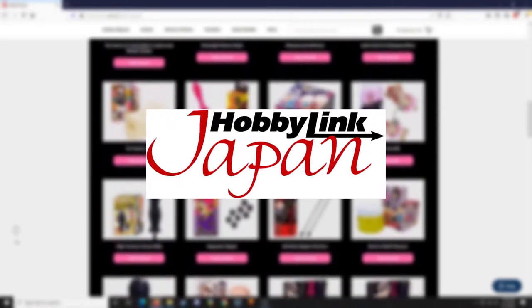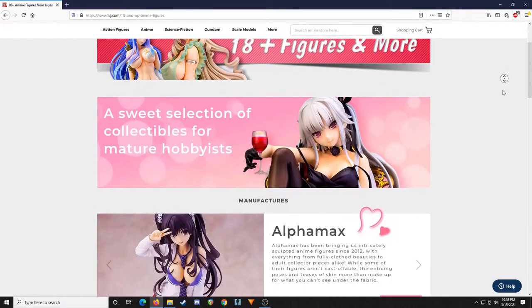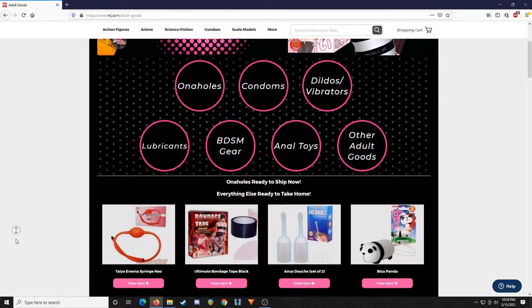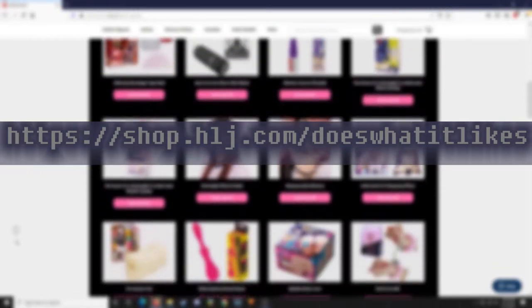By the way, this channel is now an affiliate with Hobby Link Japan. They carry figmas, nendoroids, scale figures, loot figures, and even to my surprise some lewd bedroom toys. So if you're looking to buy some waifus, click the link down below and help support this channel so we can continue doing degenerate things.